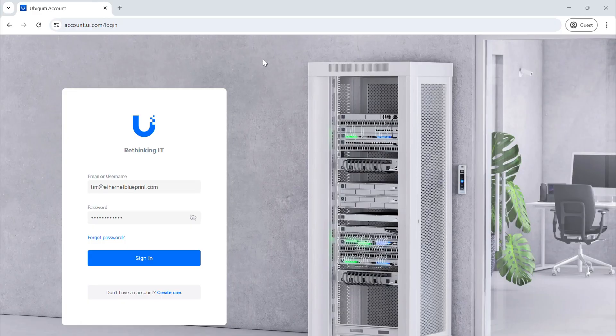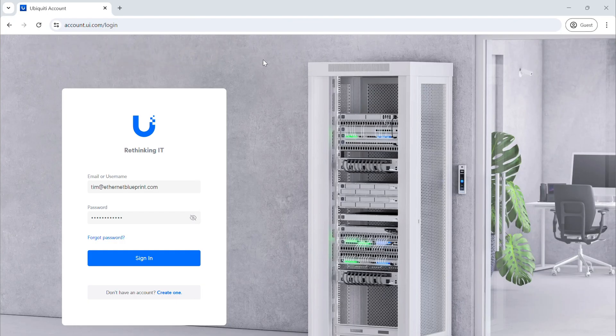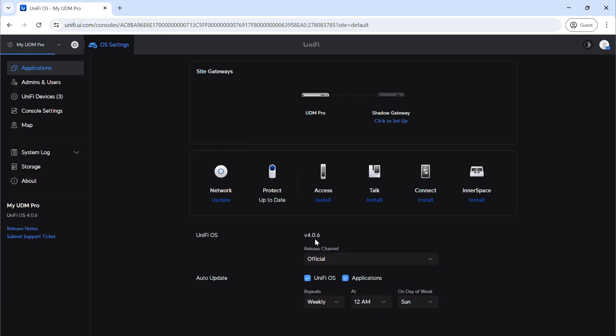We're going to be accessing our UDM Pro through the UniFi cloud access. The URL we're going to is unify.ui.com. Now I have multi-factor authentication turned on, so you'll see that here in just a second when I hit sign in. When you go to that page, you'll sign in — hopefully if you're at this point you've watched the rest of the videos where we talked through signing in and turning on multi-factor authentication. We'll click it, it prompts us, and then we'll be in.